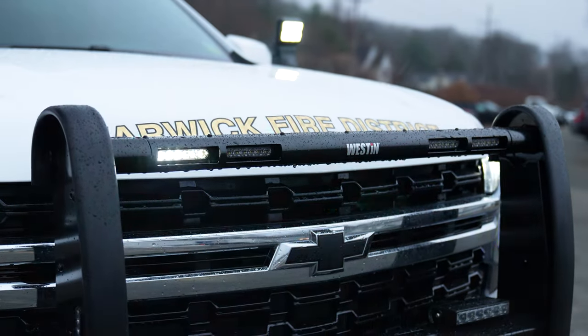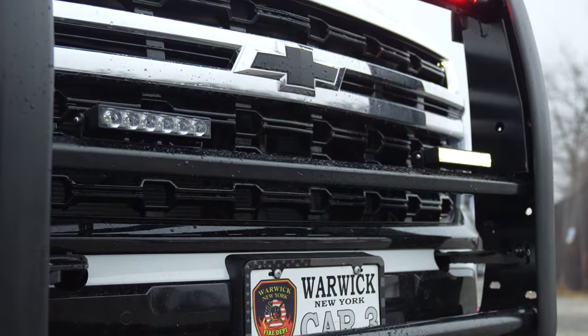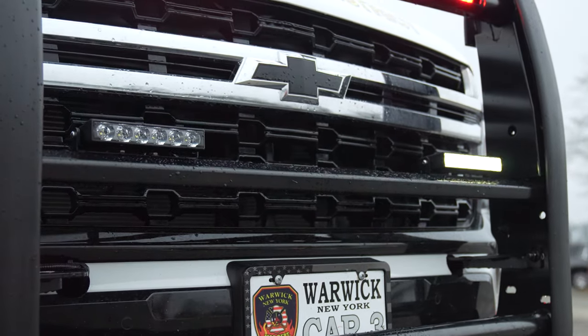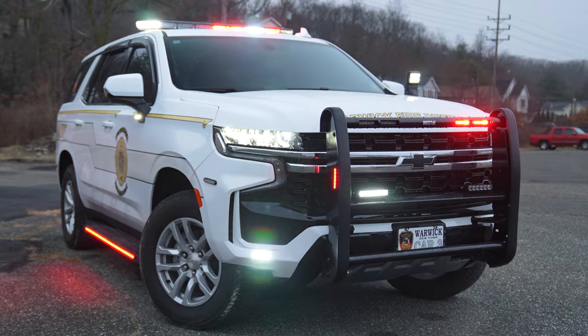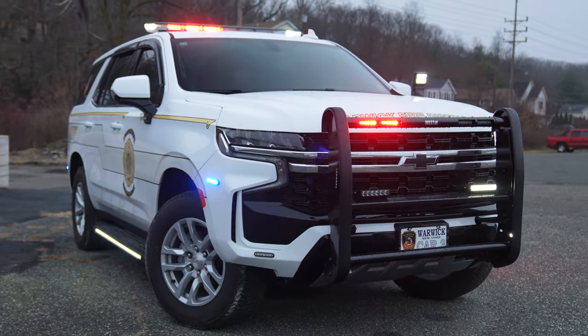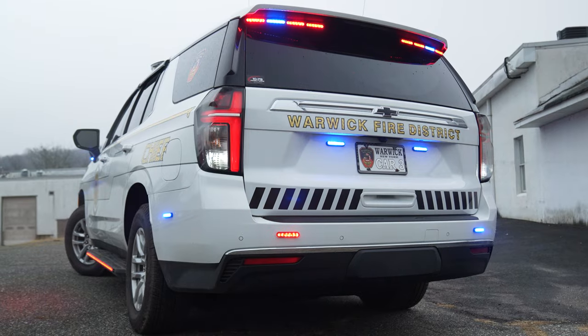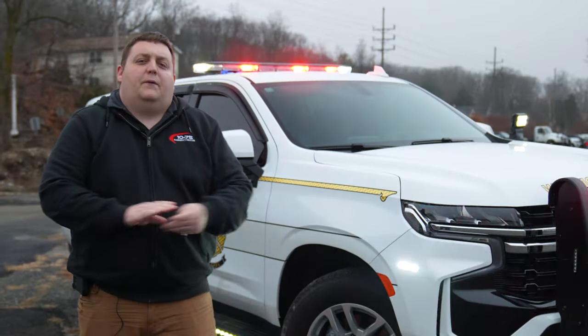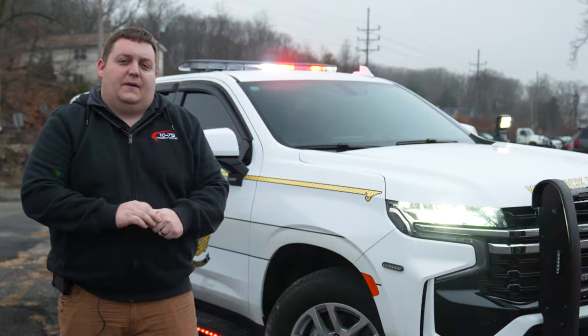Headlights and headlight flashers are active. You can see the six-inch ORV lights on the front bumper doing a strobe pattern, along with the rest of our side lights and our white override on the SL runners. If you have any questions about this vehicle, please feel free to reach out to us — we'd love to help you out with your next vehicle.